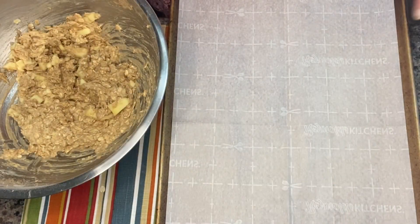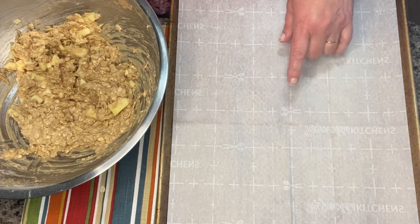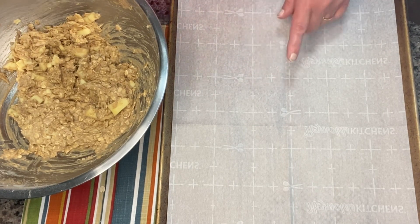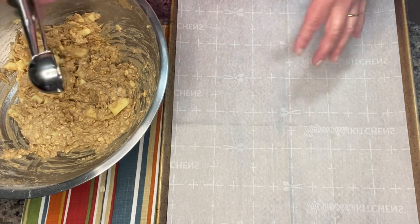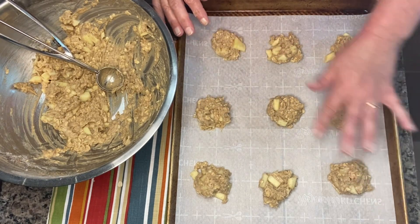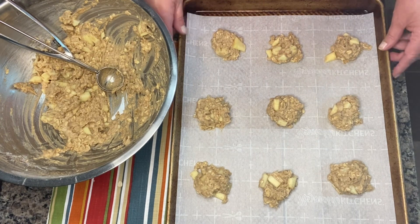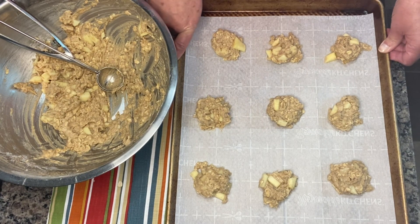We are ready to scoop our cookie dough onto a baking sheet. I have lined it with parchment paper and preheated my oven to 350 degrees. The recipe calls for two tablespoons — my scoop is one tablespoon, so I'm doing heaping tablespoons. After placing them on the sheet, press them down a little bit — not flatten, just press slightly. Now I'm going to pop these in the oven at 350 degrees for about 15 minutes.